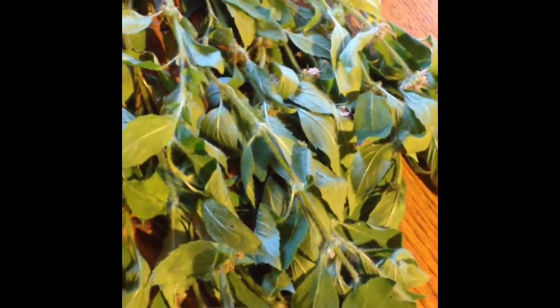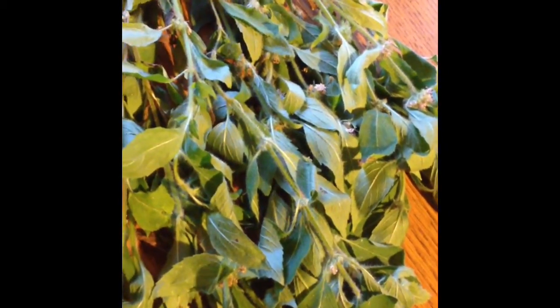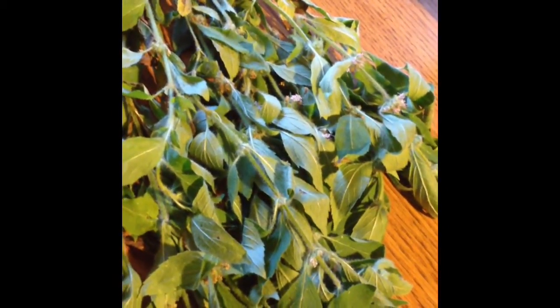I love being able to forage teas and all kinds of plants out in the wild. It is something you need to be very careful with and make sure you know how to identify your plant. If you aren't familiar with the varying plants, I highly suggest you connect with someone who is and learn the plants and be sure you're identifying them properly.